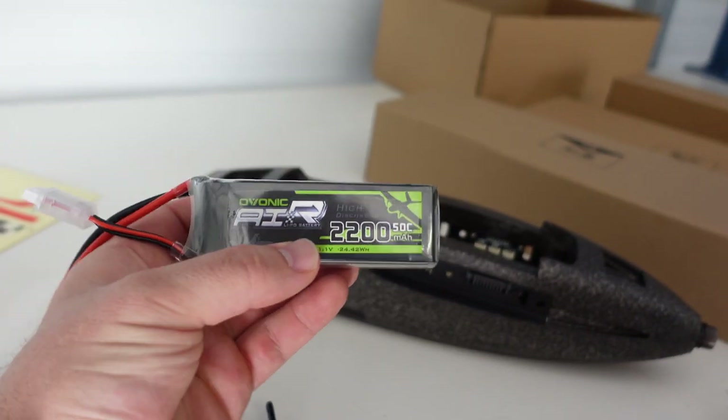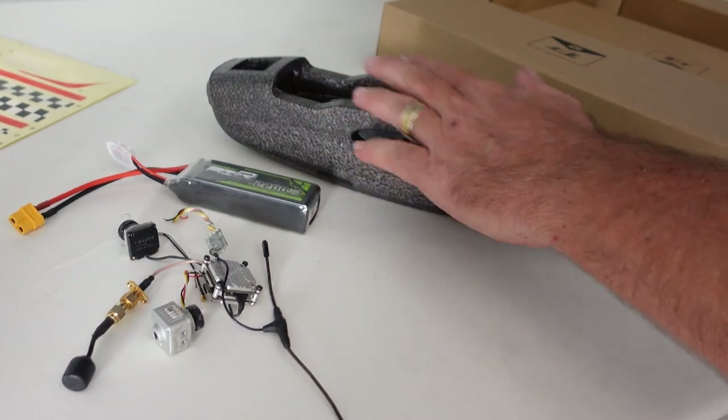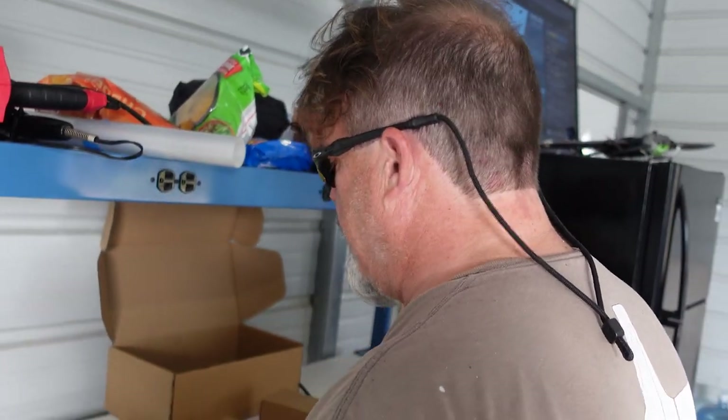I guess 2200 3S is what this runs off of. I went with Avonic because I've used Avonic a lot, especially for my quads. It's 50C — that's fine. And we'll run that, it's plenty. I think you'll cruise probably for about 20 minutes — that's about what you're going to get.